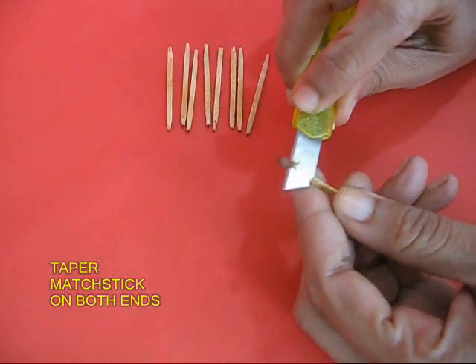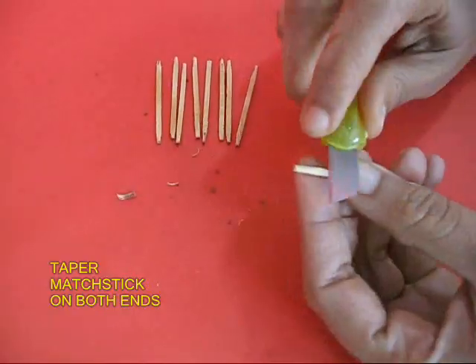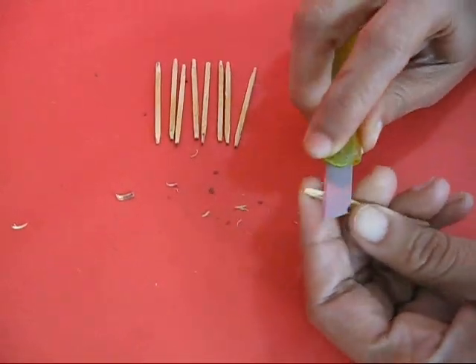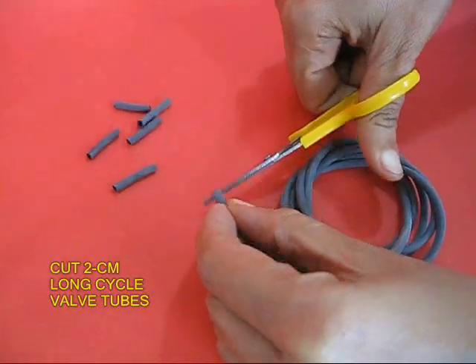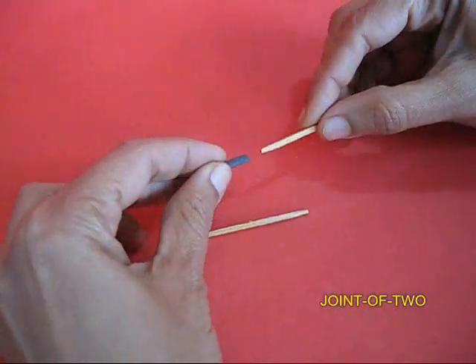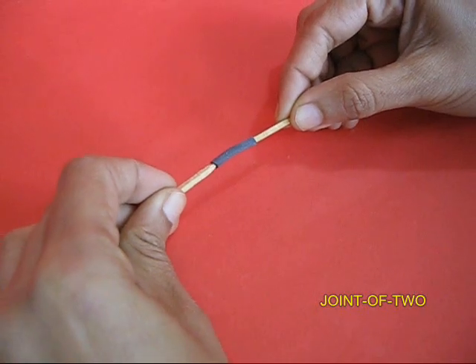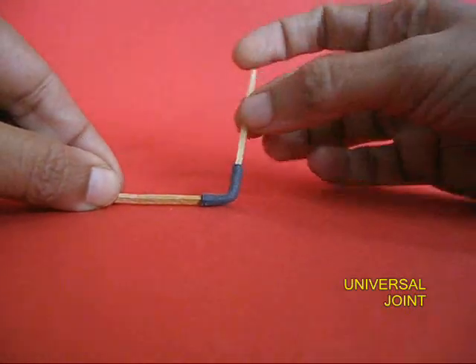First, scrape the sulphur off the matchsticks and gently taper both ends of the matchsticks — this will help in entering the valve tube. This cycle valve tube is used in the place where you pump in air in a bicycle. Take 2 cm long cycle valve tubes and push 2 matchsticks into the two ends so that the matchsticks meet head on. This way you make a universal joint.